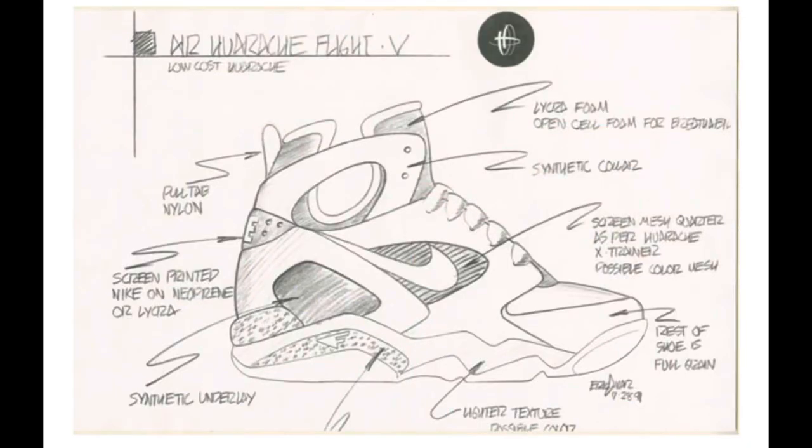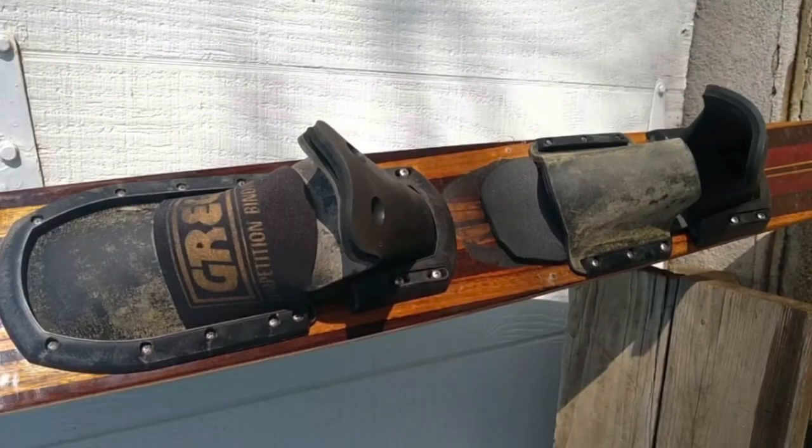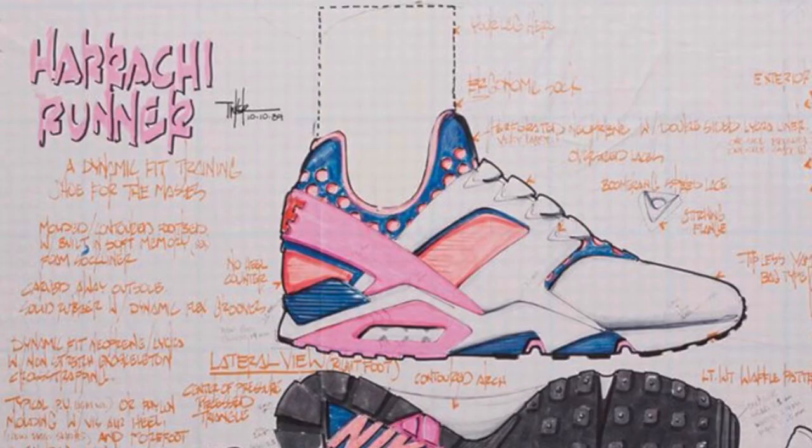They used the Huarache technology from the running series and incorporated it into basketball. The Huarache technology is basically an inner bootie that hugs your foot inside your shoe, which helps keep your foot locked down during athletic activity. Tinker Hatfield first came up with the Huarache technology after watching people water ski — he saw the boot they wore had an inner sleeve inside that kept their foot locked down while skiing, and he thought, why not incorporate that into a running shoe? And that's how the Huarache was created.